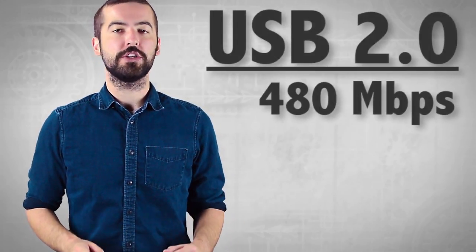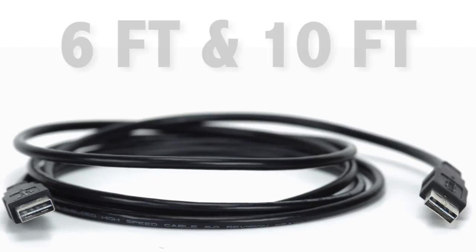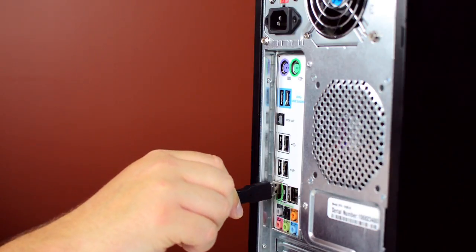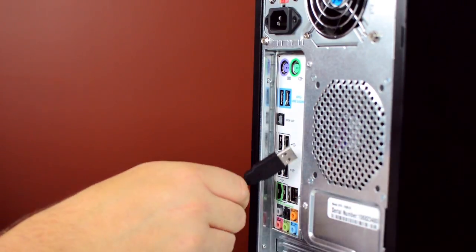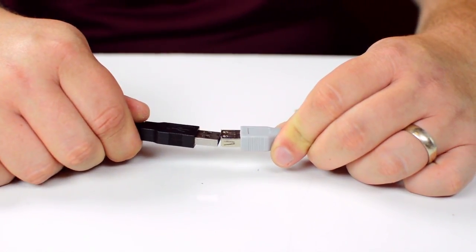The cables are capable of transfer speeds up to 480 Mbps. They are available in 6' and 10' lengths. The reversible connector allows you to plug in the cable in either direction, giving you a simple plug-and-play solution each and every time.